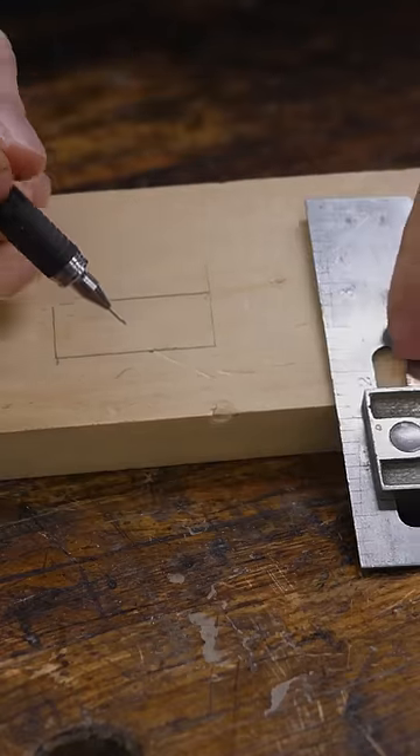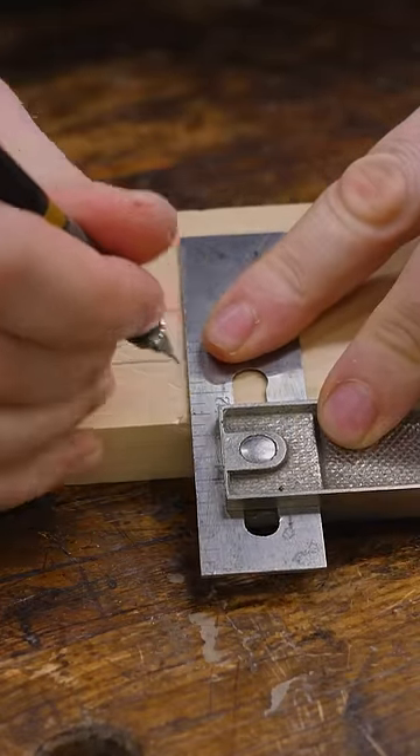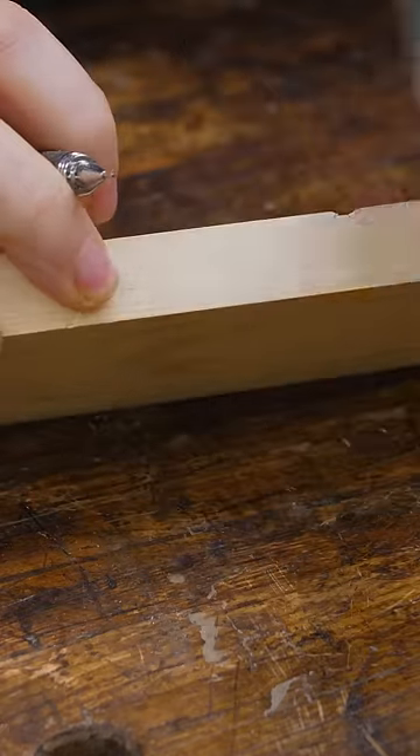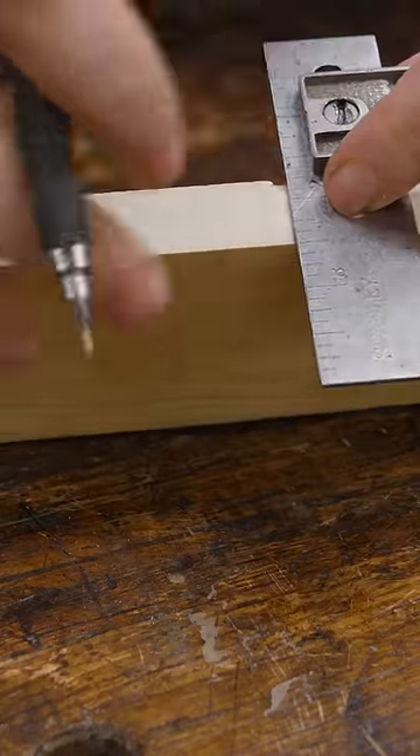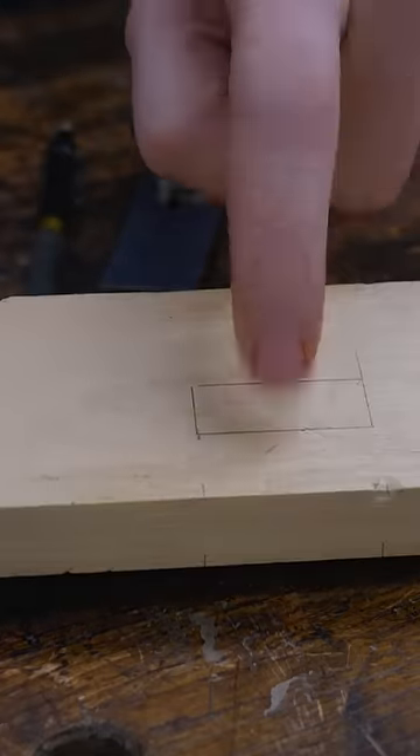The problem is the two vertical lines. What I can do is bring a square up here and find out exactly where that is, make a mark here, make marks on the corners, rotate it around, carry those corner marks to the other corner, and then bring it down and draw the line on the other side. Now I know this box is in exactly the same spot as this box with relation to this surface.